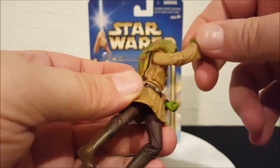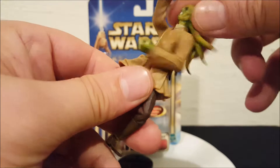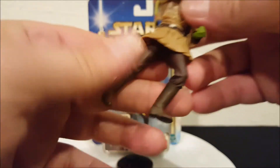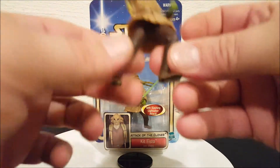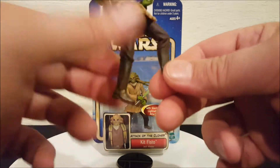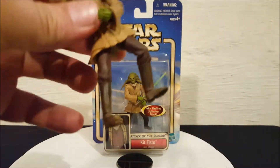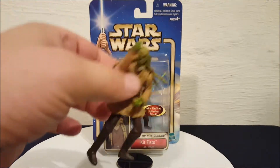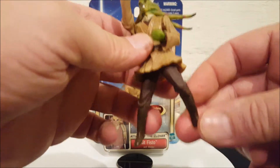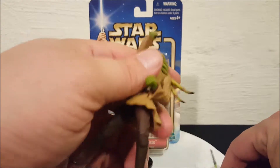He's got shoulder movement. He does move at the waist, but it's kind of tricky because that spring-loaded arm gets in the way. His legs do move, but he's in this action pose — they don't move at the knees or anything, just at the hips. So his legs are always going to be stuck in this awkward position, because he's supposed to be in an action sequence.